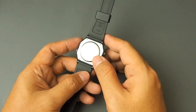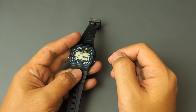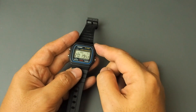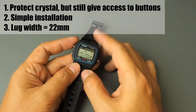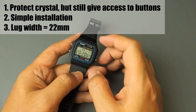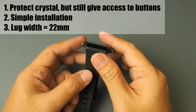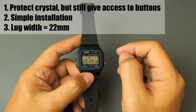For the design concept, the bezel must meet the following requirements. One, it should cover the front and sides, protect the crystal but give access to the buttons. And then it can be installed simply by a clip mechanism without screws or fasteners. And then I would like it to have standard 22mm lugs so that I can use any standard straps.